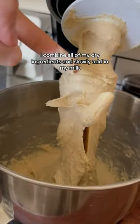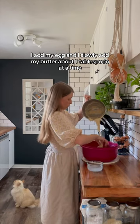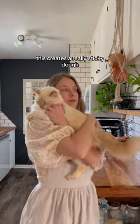In my stand mixer I combine all of my dry ingredients and slowly add in my milk. Once incorporated, I add my egg and slowly add my butter about one tablespoon at a time. This creates a really sticky dough.